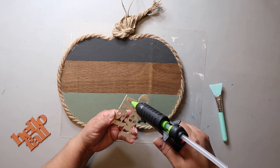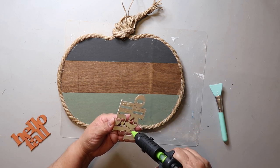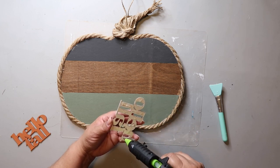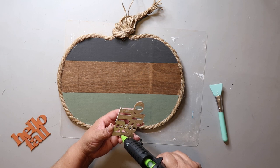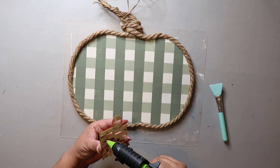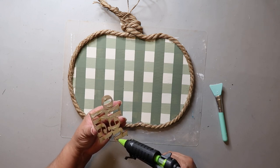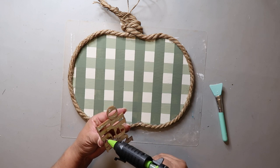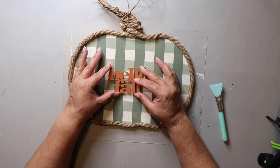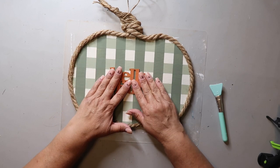I'm taking the Hello Fall that I painted in the plaster Waverly chalk paint and I'm going to be hot gluing that to the bottom right of this little sign. Then I flipped that sign over and I'm taking the terracotta Hello Fall words and hot gluing them in the middle — I kind of think I should have done it in the corner again, but they're in the middle.